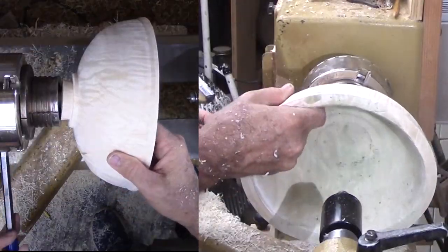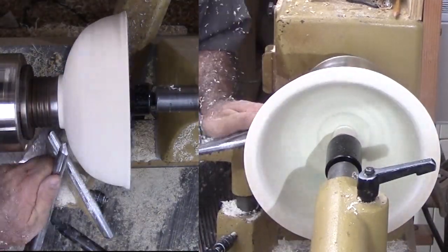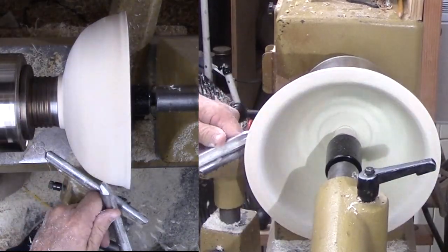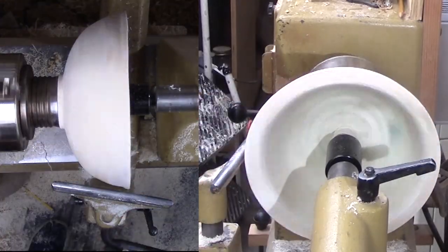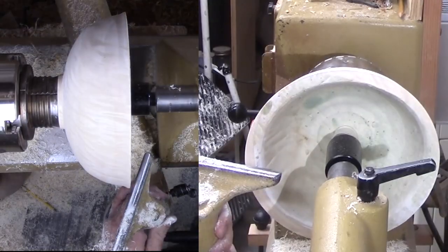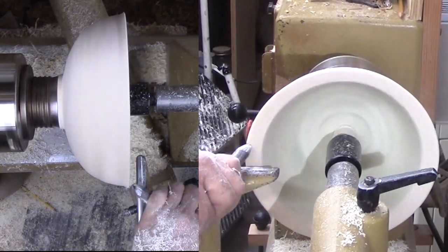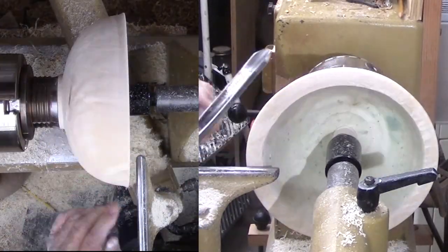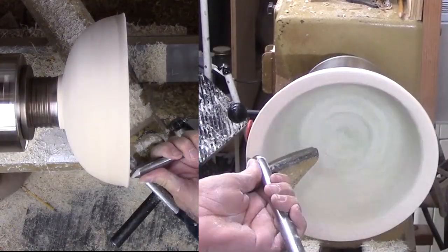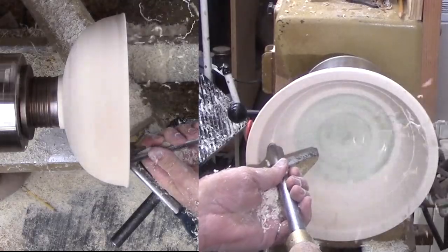With the bowl now securely mounted to the re-cut tenon, I can continue refining the exterior profile with shear cuts. Tool handle low and cutting edge nearly vertical. Push cuts would remove too much wood and leave more ridges. Then refine the rim before moving on to the bowl interior. I start each cut now with the flute nearly closed to avoid skating. After engaging the wood, I can open the flute by rotating the handle and go for it.